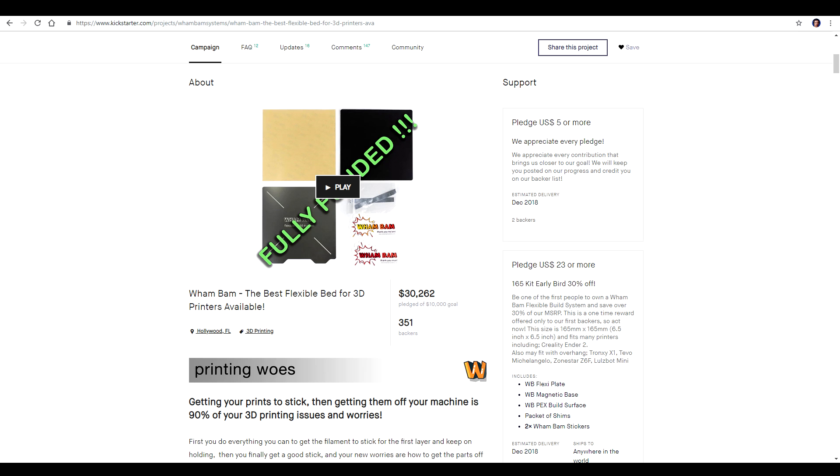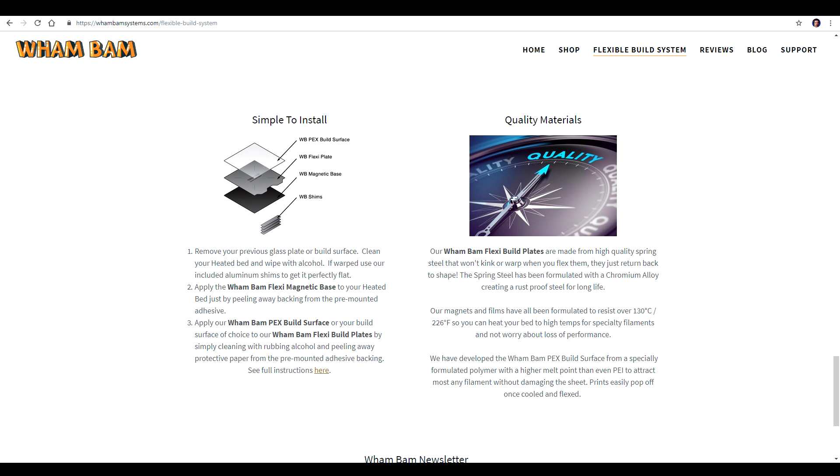It's comprised of three components. There's a flexible bed which sticks onto your printer, there's a flexible spring steel sheet which sits on top of that, and then the proprietary Wham-Bam PEX sticker sheet which goes on the top.